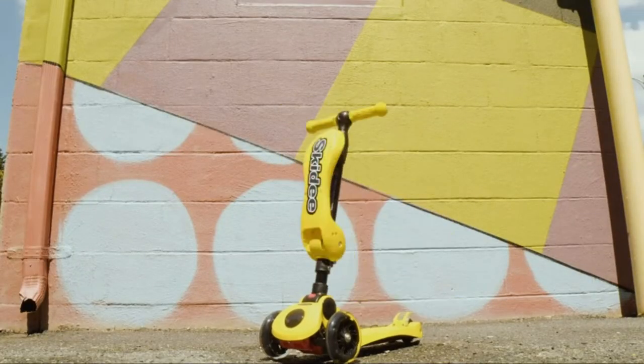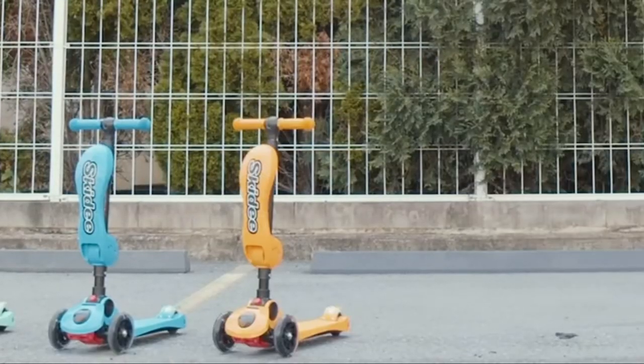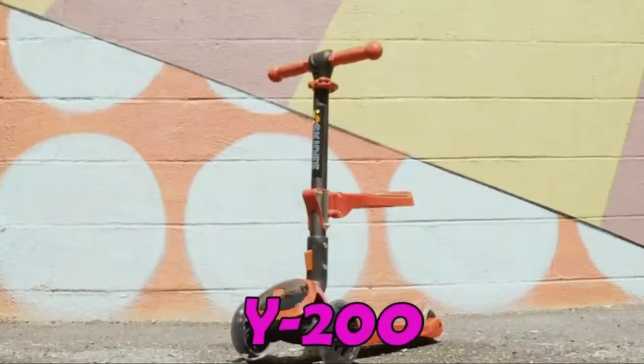Skiddy Scooters comes in two models. The Y100 comes in nine fun colors: red, turquoise, blue, orange, pink, yellow, green, purple, and gray.